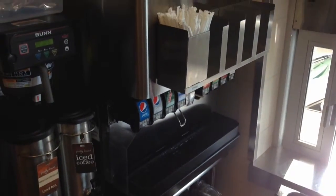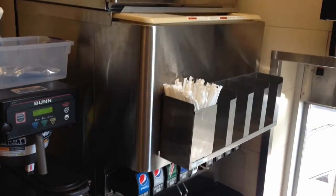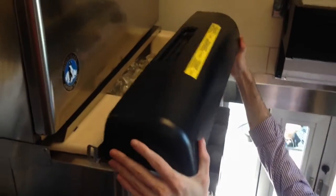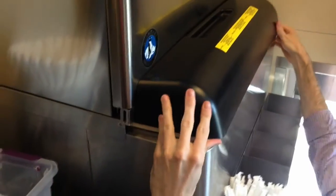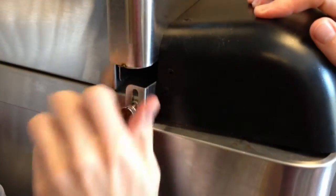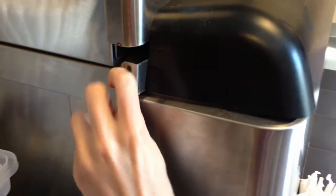Now as you can see, we have the cover over the ice machine. Last but not least, we just got to put the top cover over there and we're complete. And that is how you clean the ice chute.